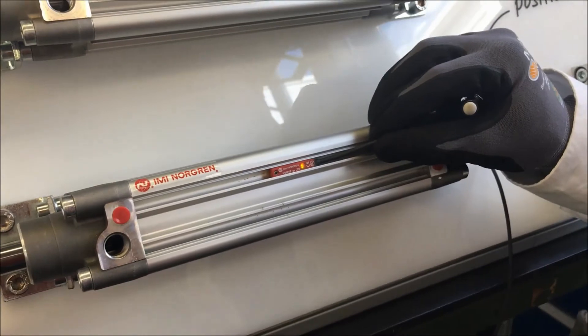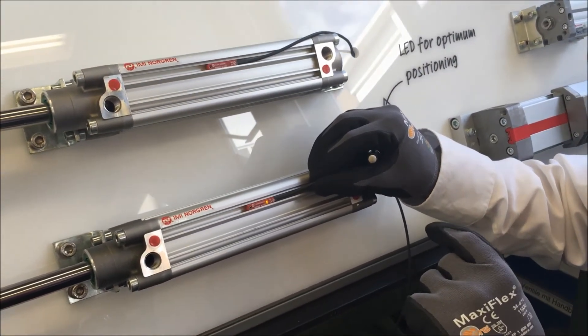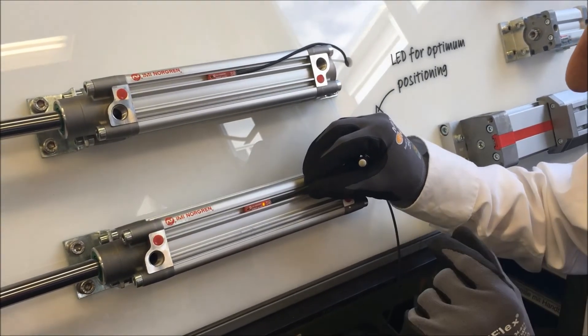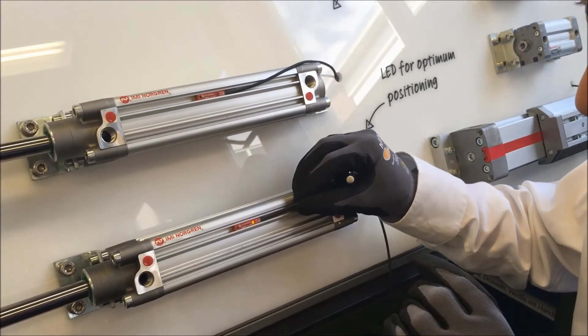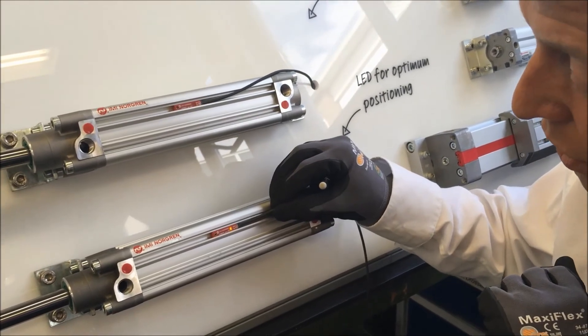There are two benefits with this switch. The first is we have a green LED to indicate that the switch is powered and ready for operation. Secondly, we have a yellow visual indicator that tells us the switch is in the optimum position for sensing, and it also enables the installer to fit the switch much more quickly than the traditional solid-state switch.